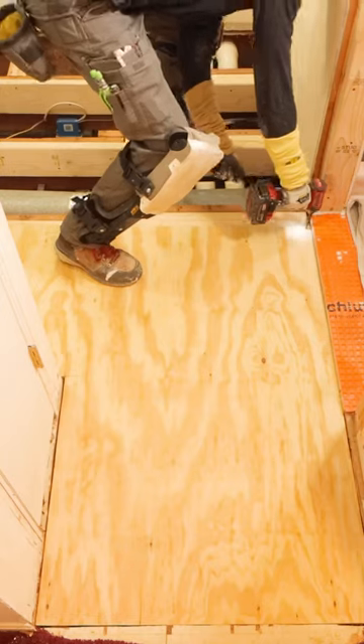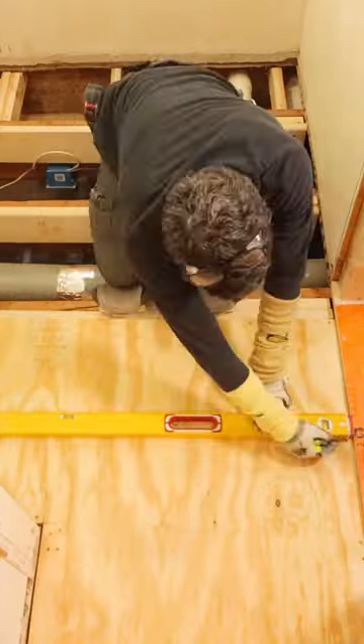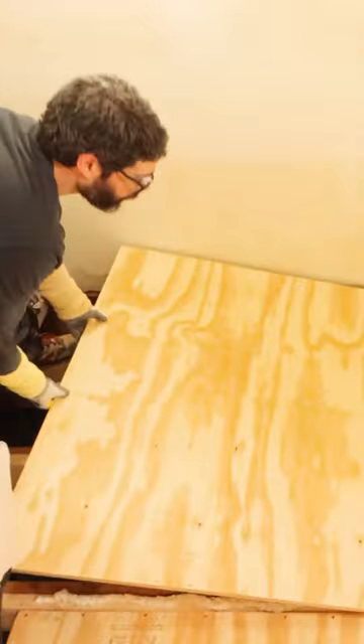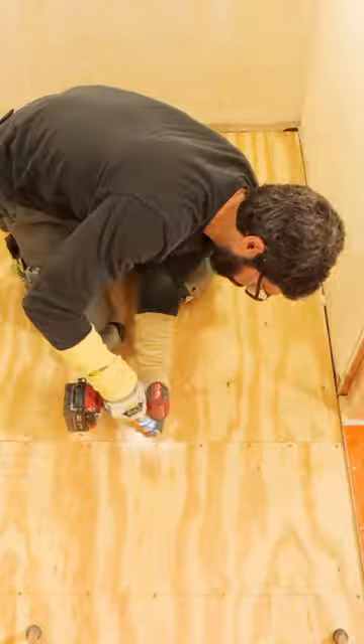I use a six-inch screw schedule along the perimeter and in the field for this. And if you want to, you can also draw a line along the joist to make it easier to add the screws. But adding the floor adhesive, walking on it, and using the right screw schedule will make your subfloor installation super strong and durable. I hope these tips help you out.